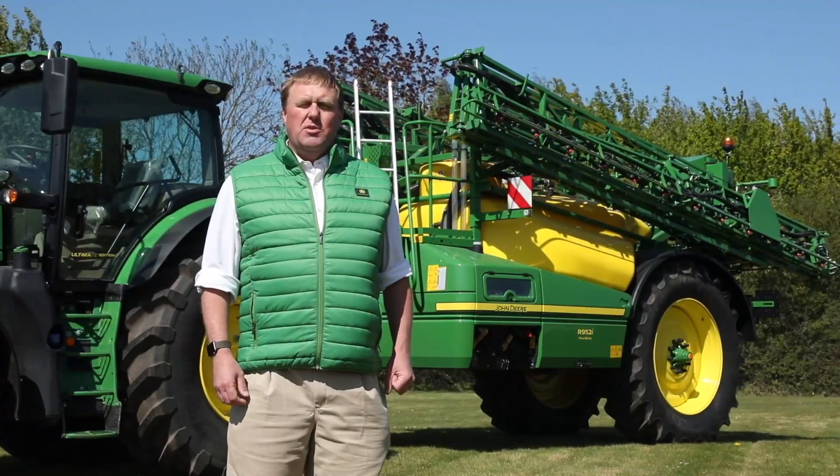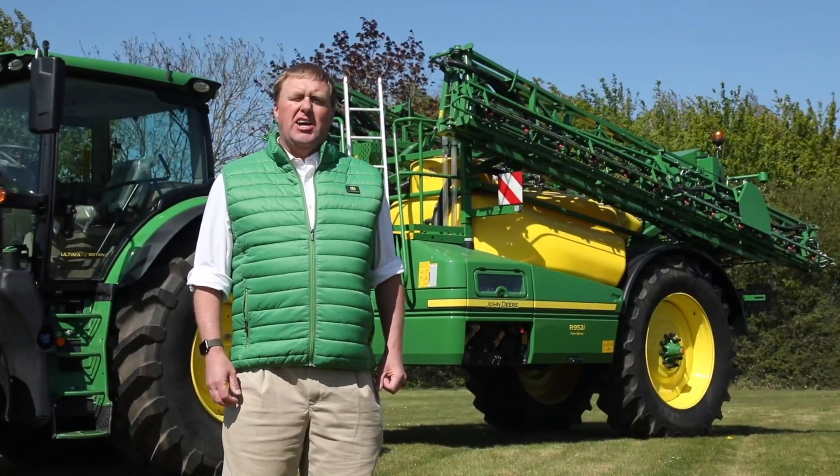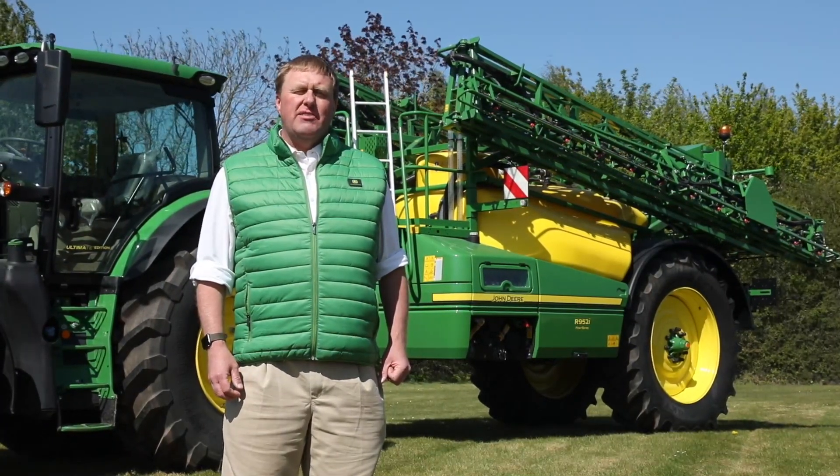This 5200 litre trailed sprayer is the middle size of three machines in the R900 series range, also including the R944i and the 6200 litre R962i.